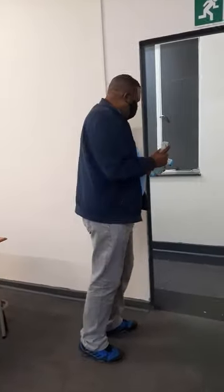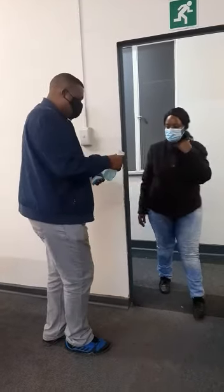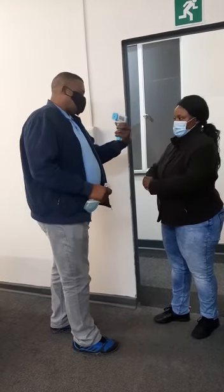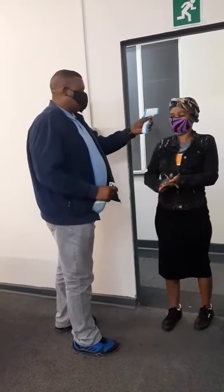So, students are coming in one by one. We sanitize first, then check the temperature. Let him sit down. Next, we sanitize and check the temperature.